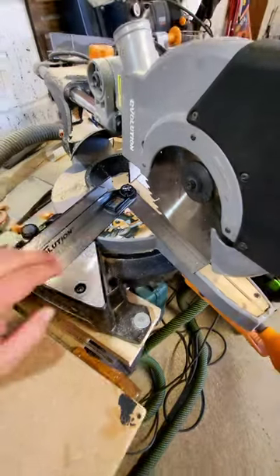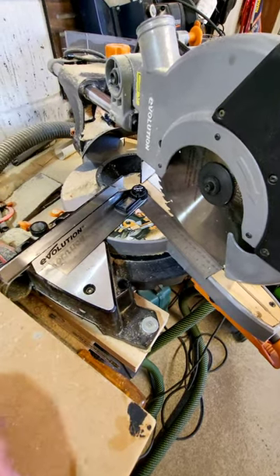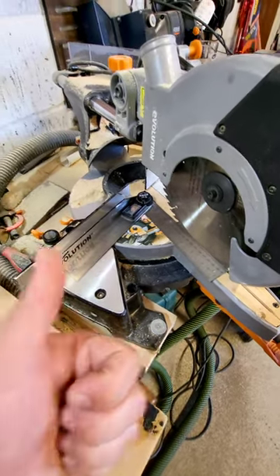We've got the angle set on the chop saw. What we're going to do is get that section cut, dry fit it, and I'll show you in the next part.